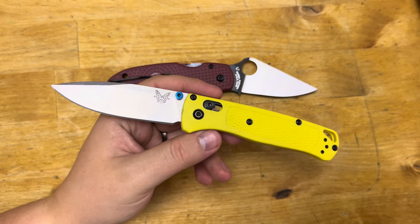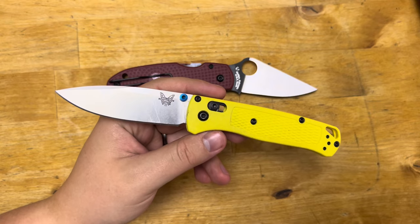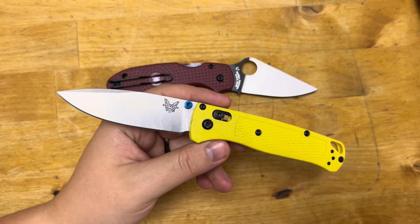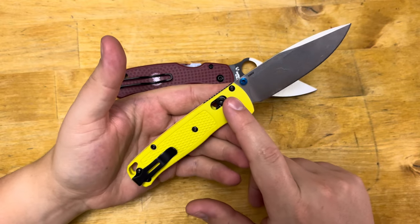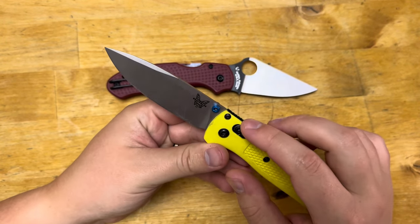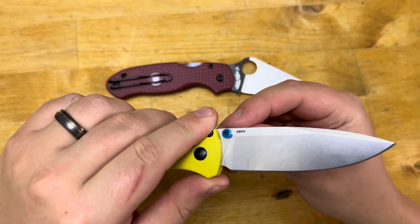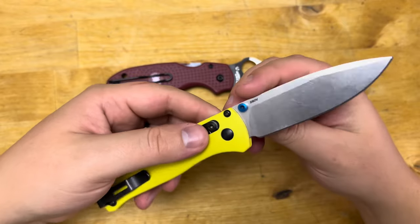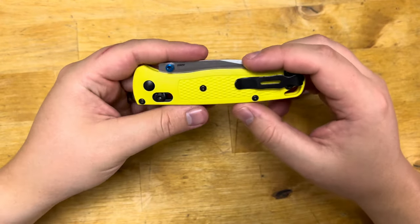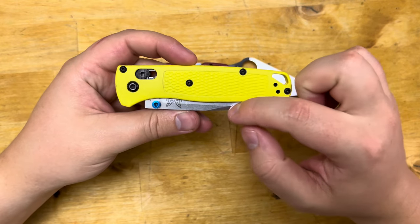Up first we have the Benchmade Bugout. This is a lightweight EDC knife designed by Benchmade. The standard model comes with FRN handles, titanium liners and lock, and S90V steel on the standard model. It is blue FRN with a stonewashed blade.